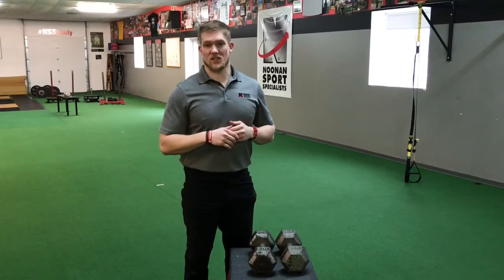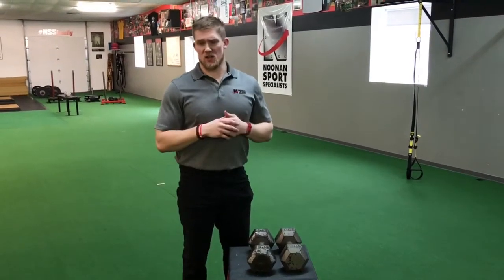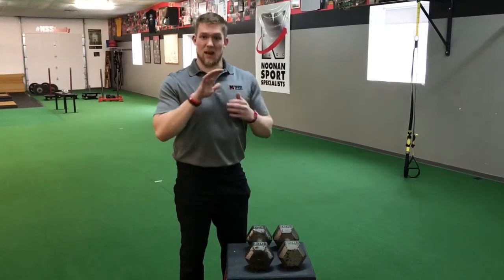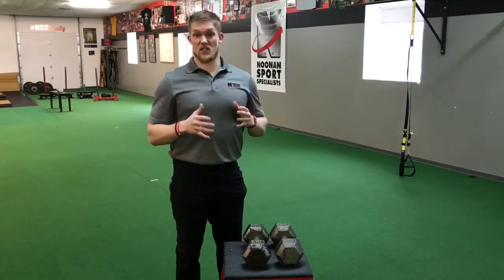Hey everybody, Chris Loderwick here, NSS. I want to give you guys a quick tip on how to grip dumbbells, barbells, things of that nature. I've had this conversation with a lot of clients over the last couple of months about how to hold it and not pinch the pads of your palm. I thought I would just let everyone know in case you're having this issue.